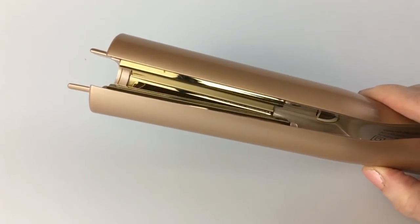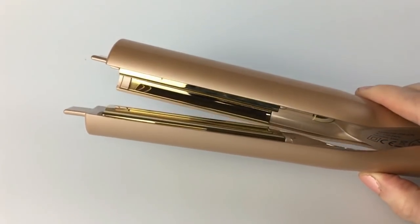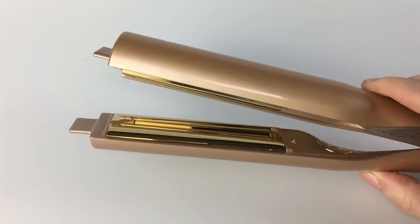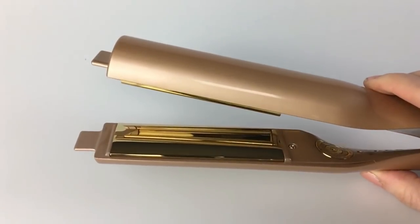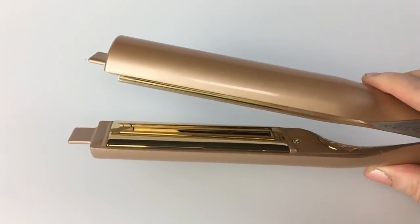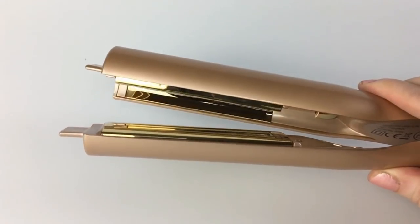Packing styling tools for vacation? This dual-voltage Aloe Beauty Twist Straightening Iron is a curling and straightening wand in one. One tourmaline ceramic thermal plate is curved, the other flat. Style waves, curls, or straight sleek styles with one versatile tool.